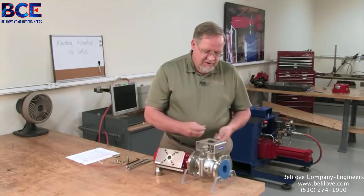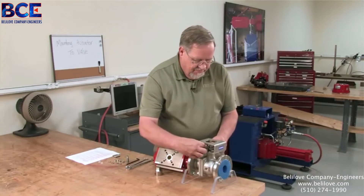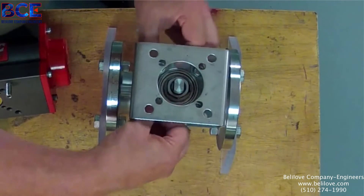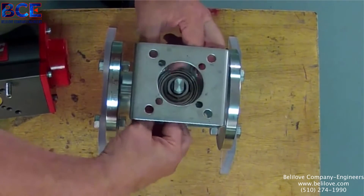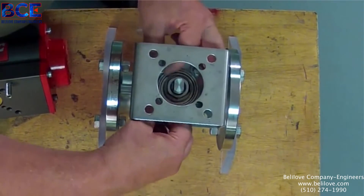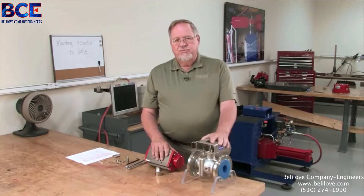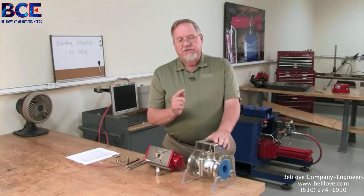First thing we want to do is make sure that we have the right valve and the right actuator for the particular application. Make sure that the pressure class is correct, it's a spring return or a double acting actuator, whatever we're supposed to have. So we need to make sure in the beginning we have the right equipment.